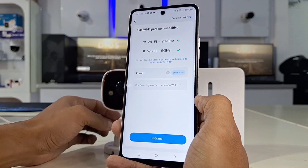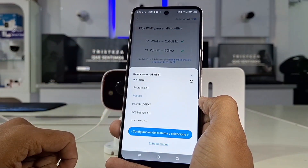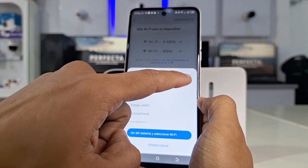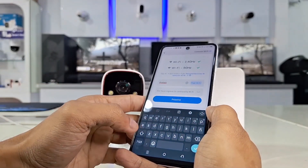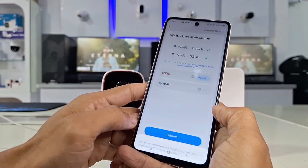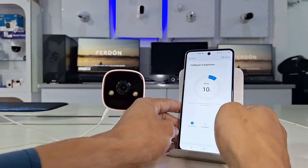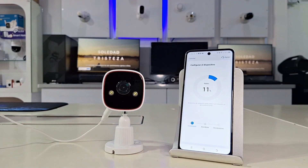If your camera is dual-band 5G, like the one in this video, connect it there, enter the password, and confirm. If your network data is correctly entered without password errors and your Wi-Fi connection is stable, there will be a period of time where the application will confirm that the camera is added to your cell phone correctly and you will be able to access its full use.